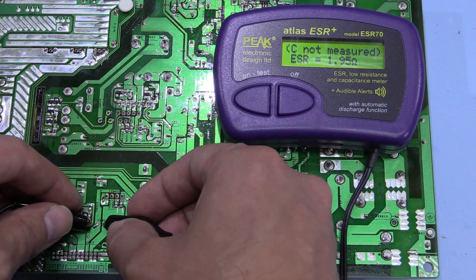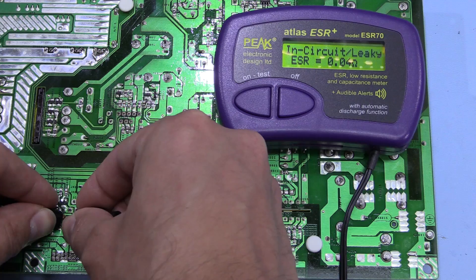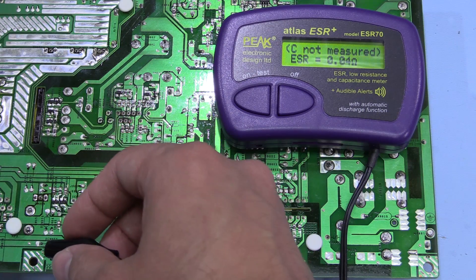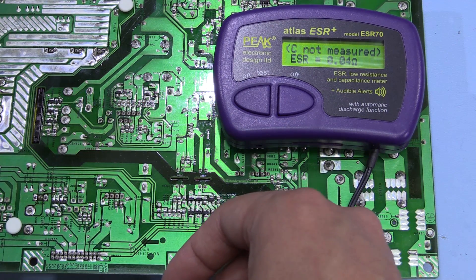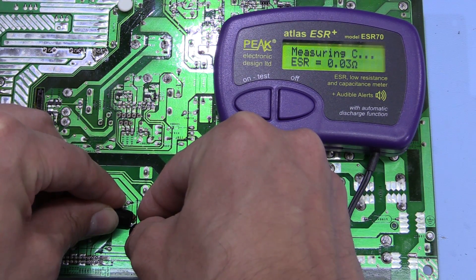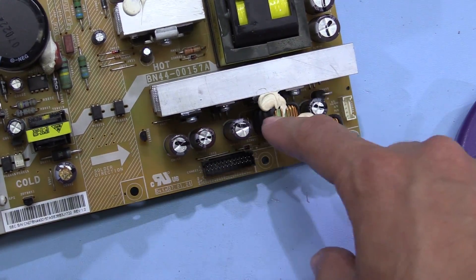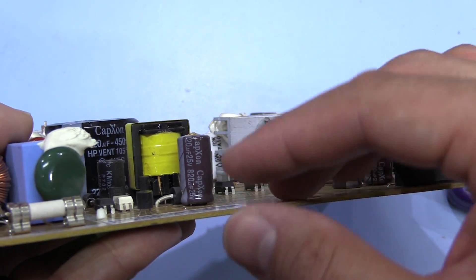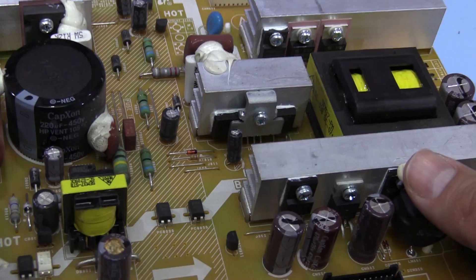We've got 1.95 ohms on the faulty capacitor, which is really quite excessive for a capacitor of that size. We may as well measure the capacitors down here as well, although they look to be okay. That one's 0.04 ohms - that's fine. That one's also 0.04 ohms. That one's also 0.04 ohms, and that one's 0.03 ohms. So all four of these are fine - this one's obviously faulty. They all do seem to be the same brand; every capacitor on the board is made by Cap Exxon, so it might be worth just checking the others on the board as well.